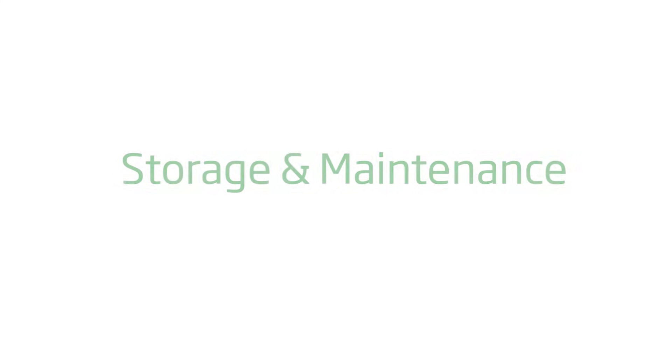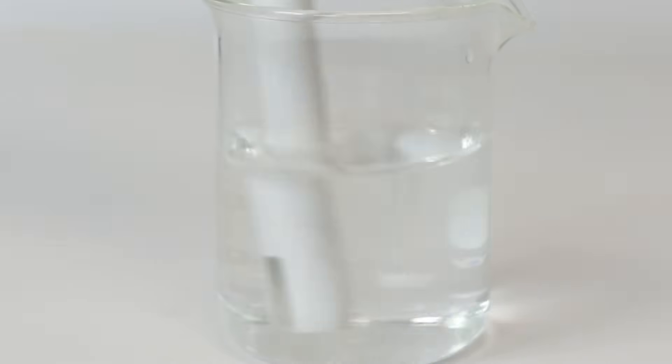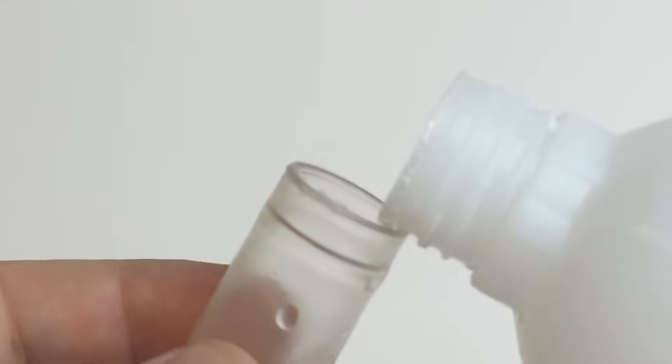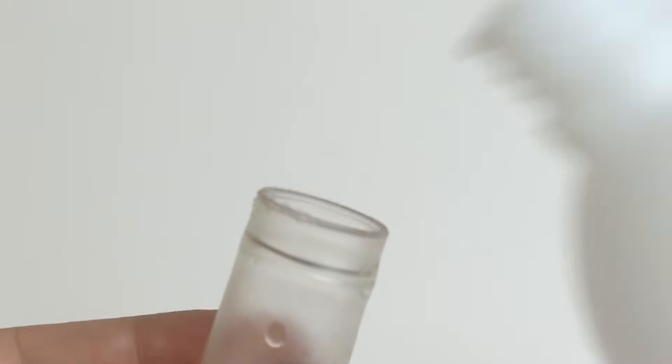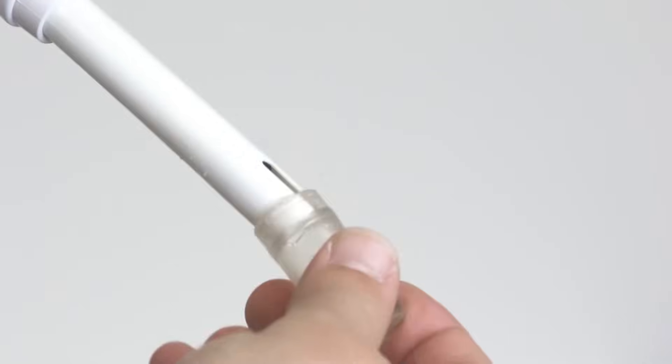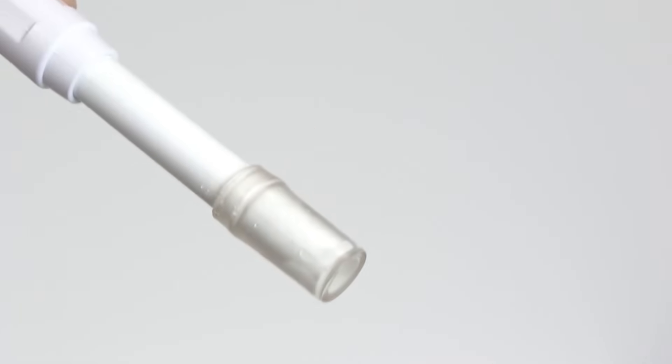After taking measurements, turn the meter off and rinse the probe with purified water. This is very important to prevent any biological growth on the glass of the pH probe. Once the probe is rinsed, add a small amount of storage solution to the protective cap and place over the probe. The storage solution will ensure that the pH probe stays hydrated until the next use.